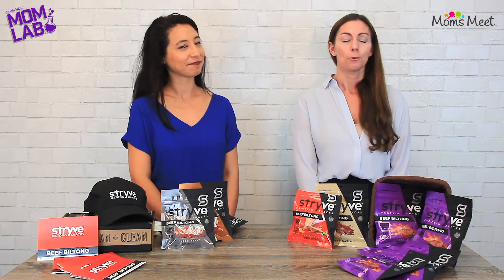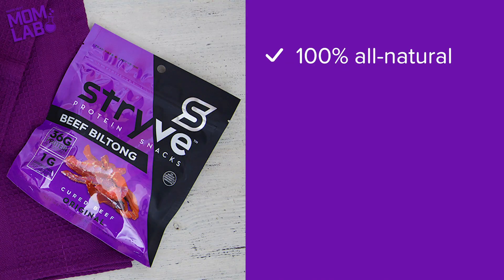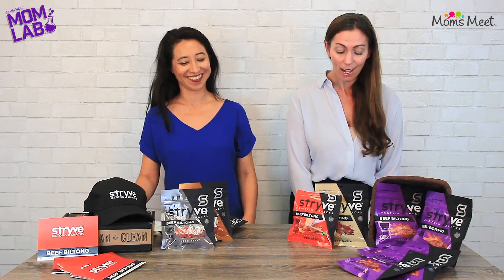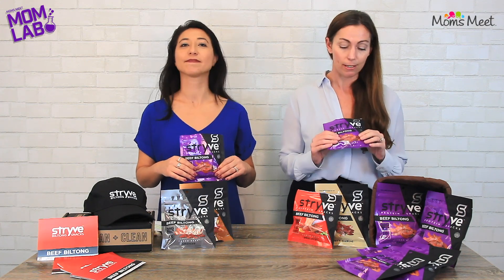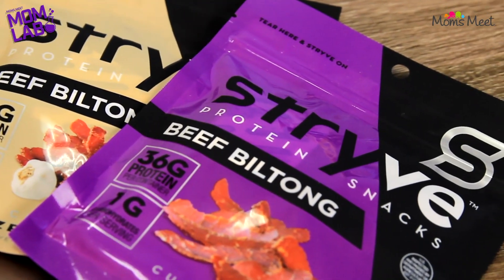And unlike traditional jerky, which is injected with sugar and additives, Strive sliced beef biltong is 100% all-natural air-dried beef with minimal ingredients and superior taste, texture, and nutrition. We are trying the original flavor today, but this product is actually available in five varieties: the original, the spicy peri-peri, teriyaki, zesty garlic, and smoked.